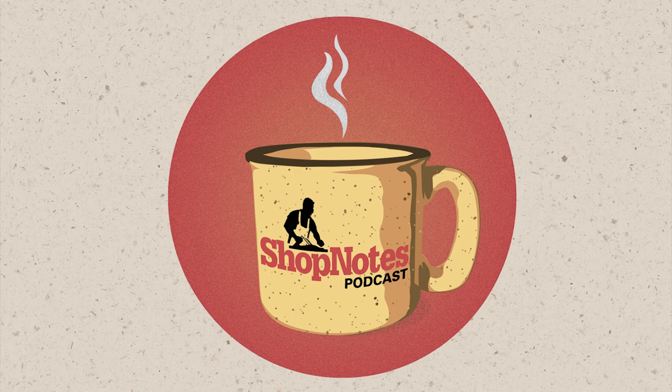Hi everybody. Welcome again to another episode of the Shop Notes podcast. Today is episode number 89. I'm Phil, joined by Logan and John. On today's show we're going to discuss oil and water — do they really mix or not? Stupid woodworker mistakes, and when you're right, you're wrong. Hope you enjoy today's show.